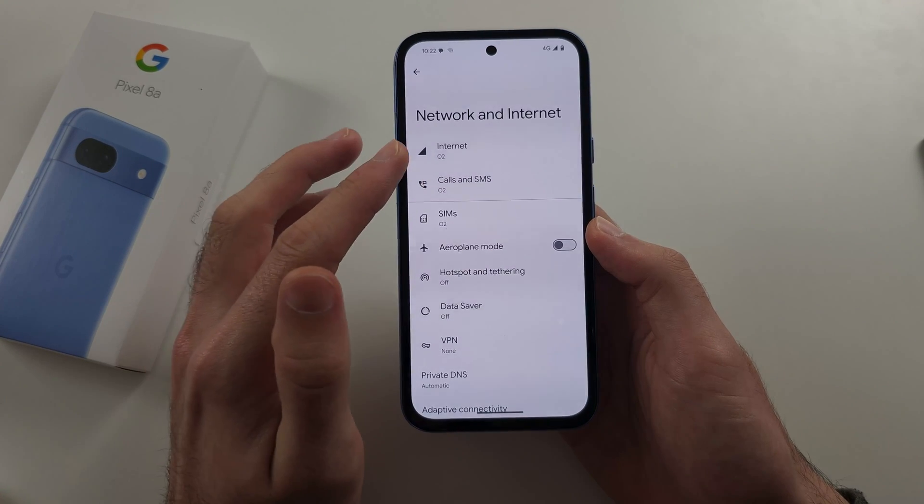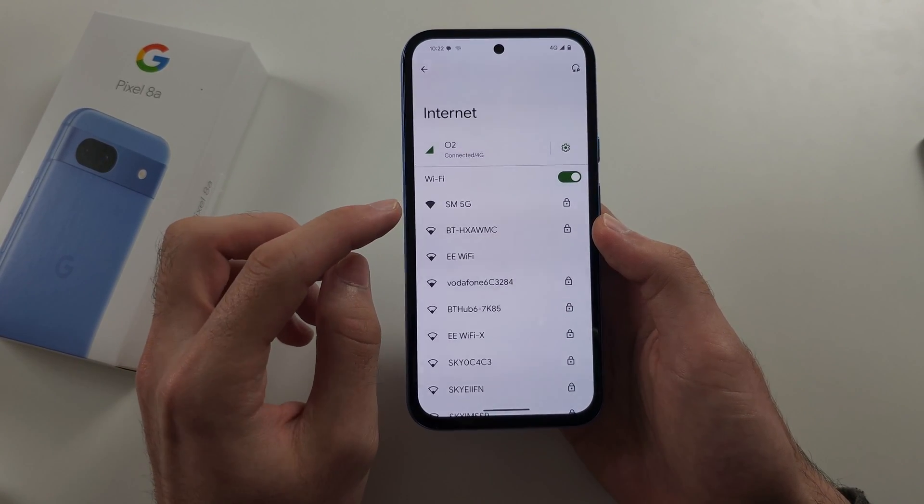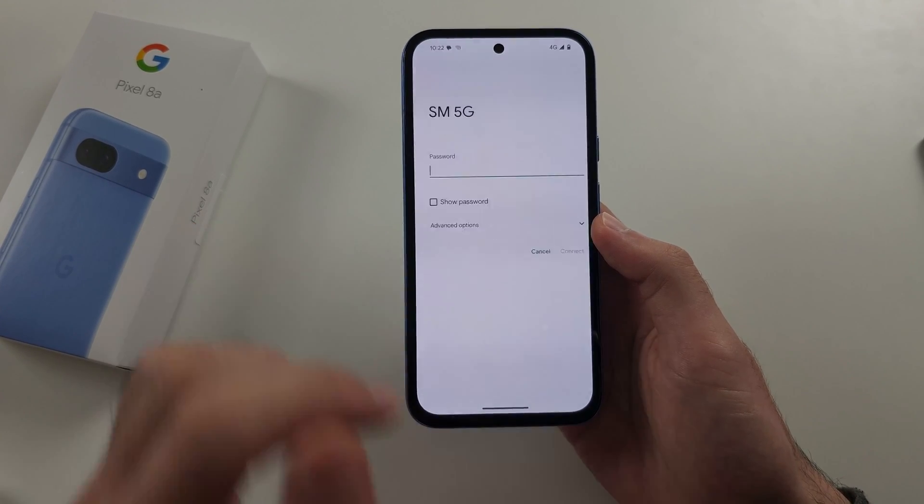So before you enter in your Wi-Fi login, head right next to the Wi-Fi router, then tap on the network and try to connect.